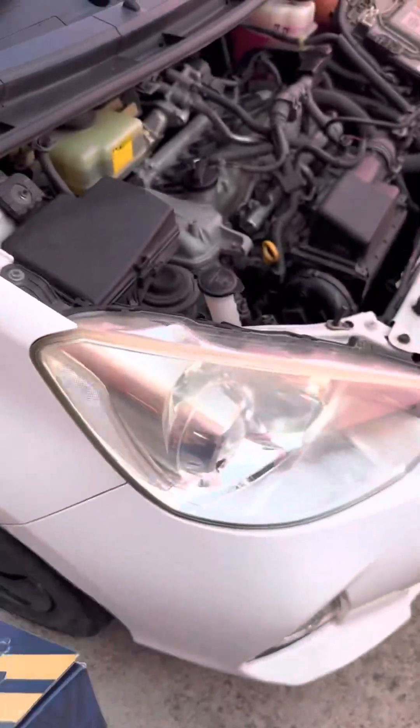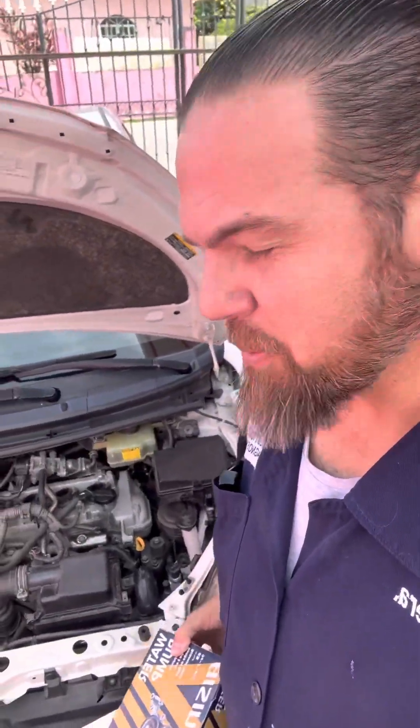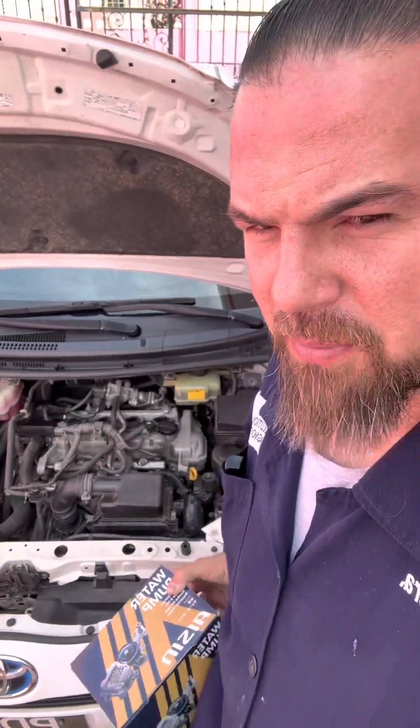How are you doing? How would you like to know how to properly replace the engine water pump of a Toyota Hybrid System? Just give me a few minutes and stick around. We have to replace the engine coolant pump of this 2013-14 Toyota Aqua.